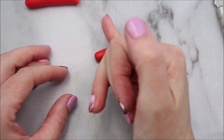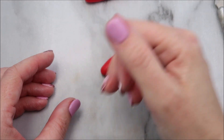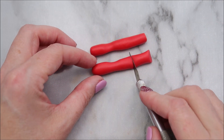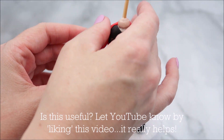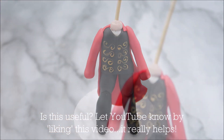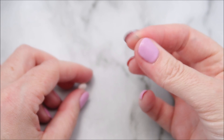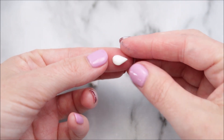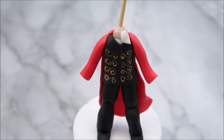Now you're going to roll two snake shapes of the red modeling paste for arms, and you're going to create a little indentation in the center there. Trim those at the bottom and place those onto your topper. To create frills for his white shirt, you're going to roll three pieces of your white modeling paste into teardrop shapes. Place those on the front of the neck and then you can use a knife to create a little line in the center.